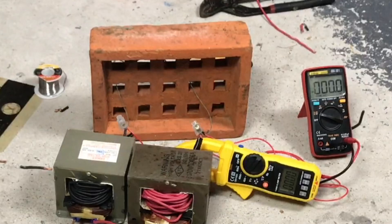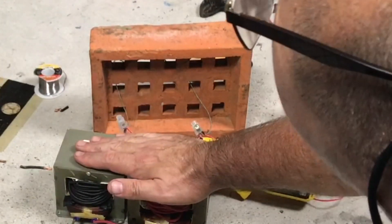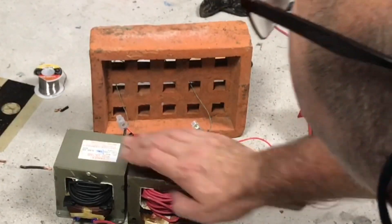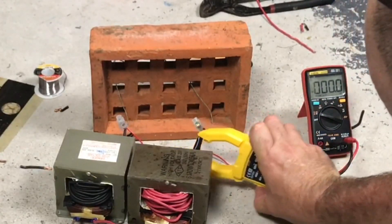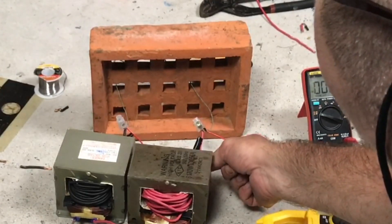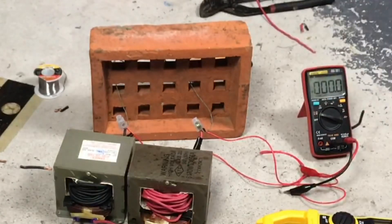The nichrome wire is probably getting up into the thousands of degrees and it is smoking those plastic connectors. But the supply is switched off now, and feeling the actual windings — they have not increased in temperature at all. Even near the nichrome connection points, not noticeably warm.